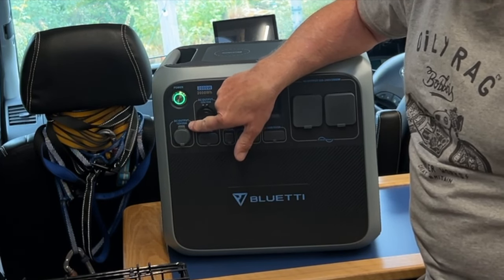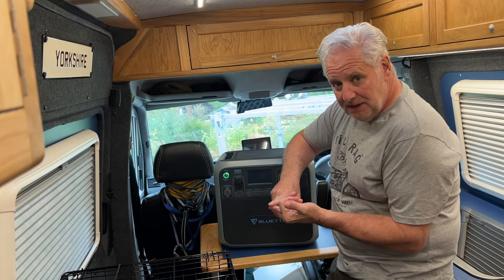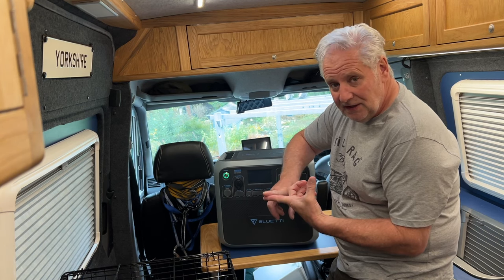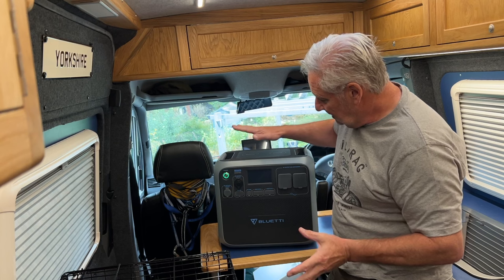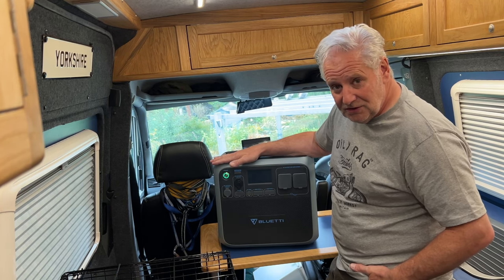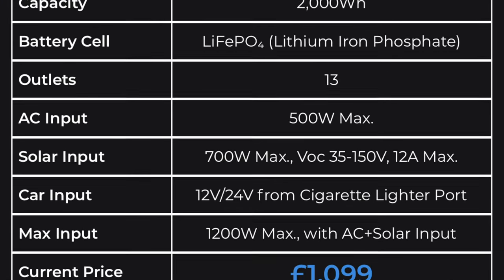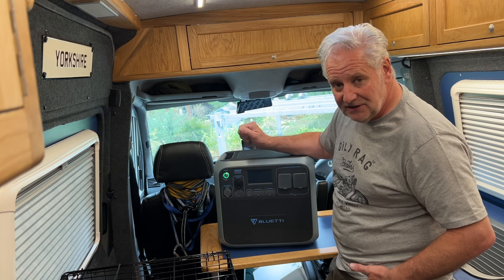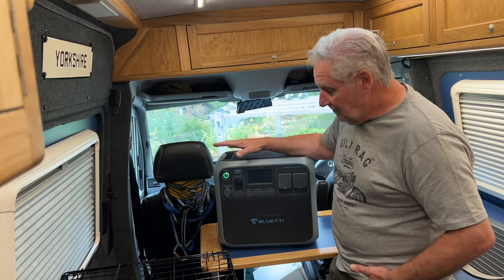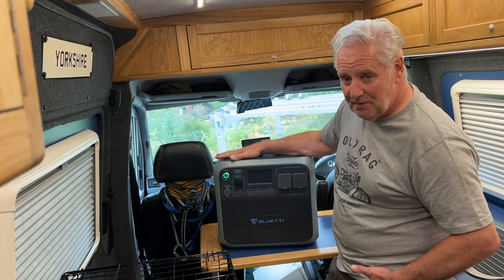This offers 12 volts at 25 amps, which is 300 watts of 12 volts. So this can replace a B2B, a mains charger, an MPPT solar charger, and a lithium battery. If you calculate how much that lot costs, you get all that in this unit and you don't have to think about all that wiring and setup. This will take 700 watts of solar straight in, it will take the mains charger that comes with it straight in, and it can be charged from 12 volts - though only slowly from a cigarette socket. You can do a combination of charging as well, so at the price of 1100 pounds that's fantastic value.